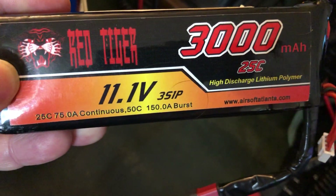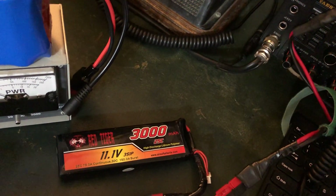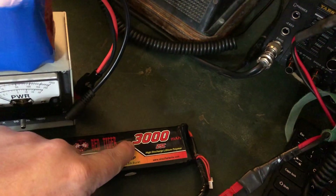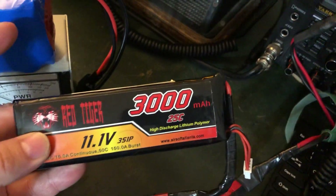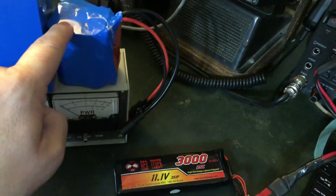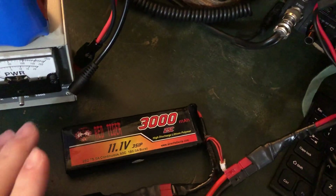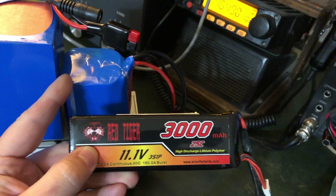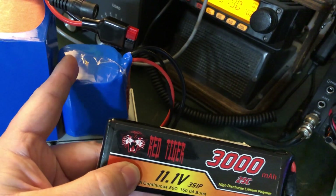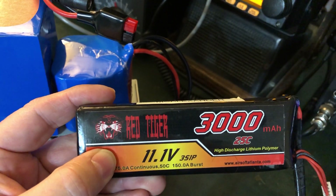I want to show you something on that battery — 150 amp burst, 75 amps continuous, so it's definitely got the juice. If you're learning electronics or working on getting your ham license: this LiPo is 3000 milliamp hours, and this Bio-INN LiFePO4 is also 3000 milliamp hours — that's 3 amp hours. If you move that decimal three places to the left, 3000 milliamp hours becomes 3.000 amp hours, so they have equivalent capacity. This LiPo will charge up to over 13 volts, where the LiFePO4 charges to a little over 12 volts.